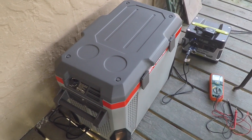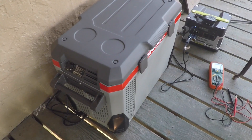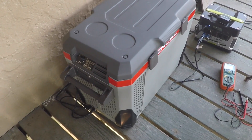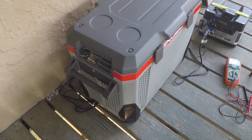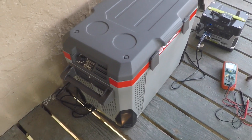Hey, this is Jesse with Create This. I just bought this Engel MR040F — I think — it's an Engel 12V fridge. It can be powered via 12V or 120V from the wall, but I'm interested in powering it via 12V because that's solar in my case.